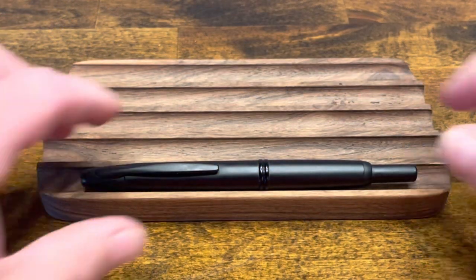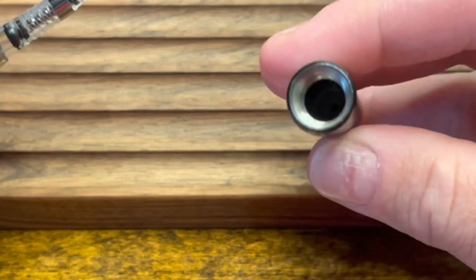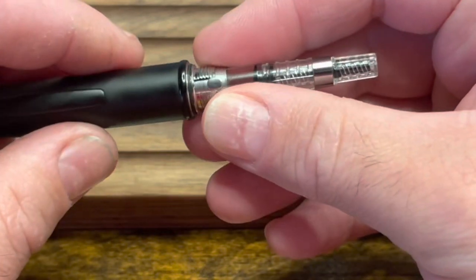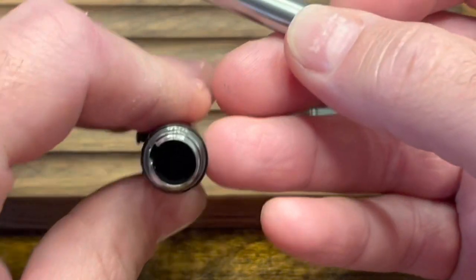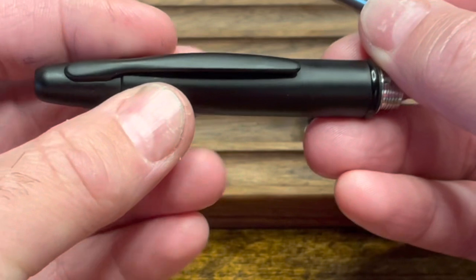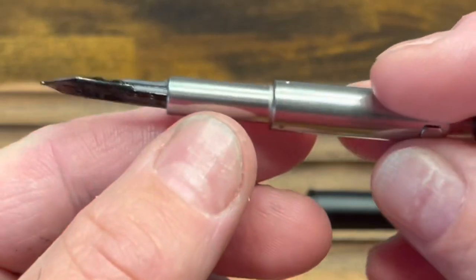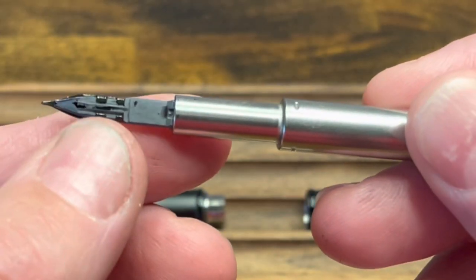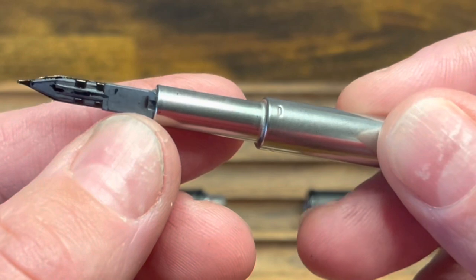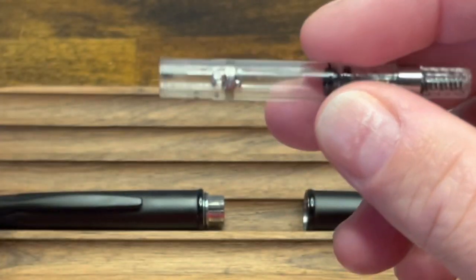To disassemble the Vanishing Point, unscrew the barrel where it splits. The back barrel contains the knock unit which is not easy to disassemble, so I would leave that alone. The front barrel contains the nib unit and inside is a trapped spring which is nearly impossible to take out. What I recommend for cleaning is to either submerge this in water or run it through an ultrasonic cleaner. The nib is attached to the feed with four small ears. The feed seems to be made of a very fragile plastic so I would not recommend separating this.